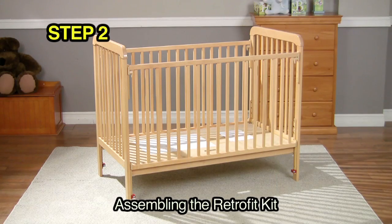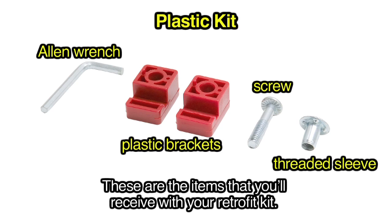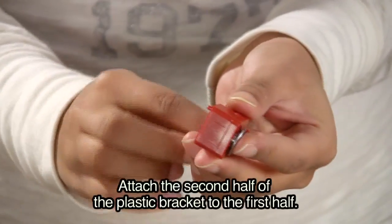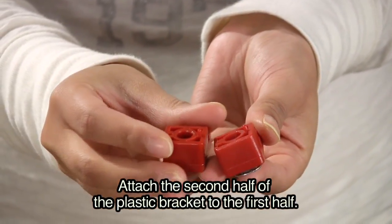Step 2: Assembling the retrofit kit. These are the items that you'll receive in your retrofit kit. Place the threaded sleeve into the plastic bracket, then attach the second half of the plastic bracket to the first half.